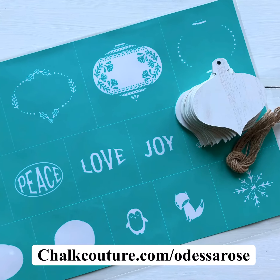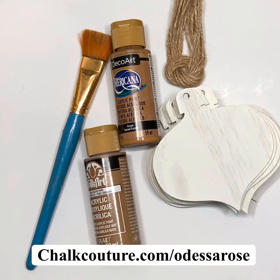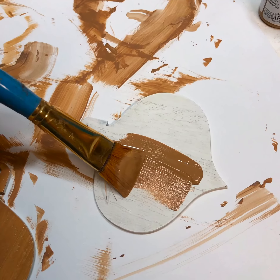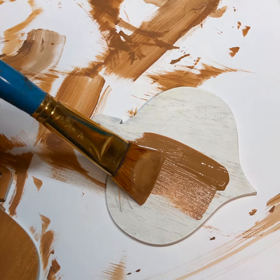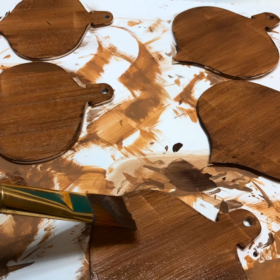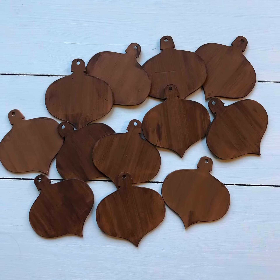On my website you will find the reusable silk screen transfer titled Classic Ornaments, and our mini ornaments made of wood. I applied two coats of paint on both sides of the ornaments in different shades of brown to achieve that yummy gingerbread color.